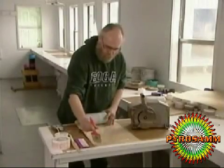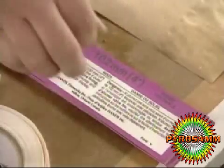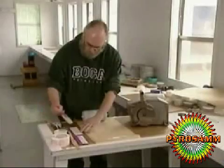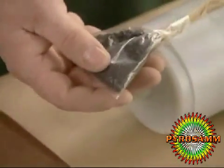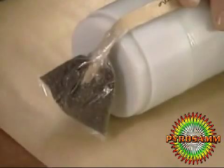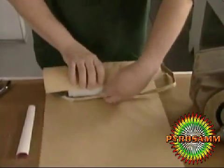Next, he wraps the firework in craft paper. The label uses international color codes to indicate the size of the shell. The lift charge — a gunpowder bag with a long, fast-action fuse — goes at the base of the shell. That's what will send the firework into the sky.